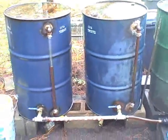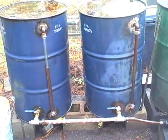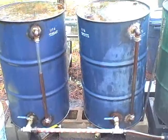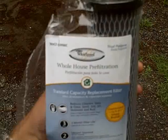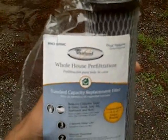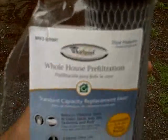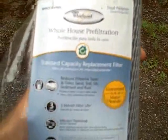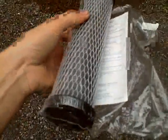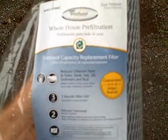That's my new improved design — to make it easier to have usable fuel while the other fuel is settling, since I let it sit for a week. This is the filter I use. It's a Whirlpool whole-house filtration standard capacity replacement filter, two microns. I got this at Lowe's — it was a two-pack. I've already put one in.